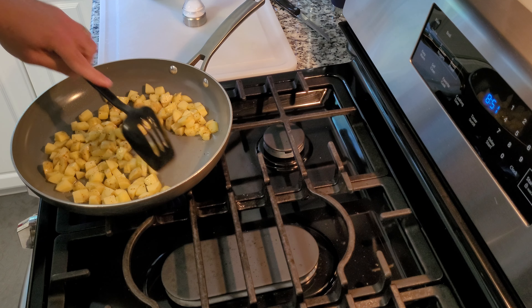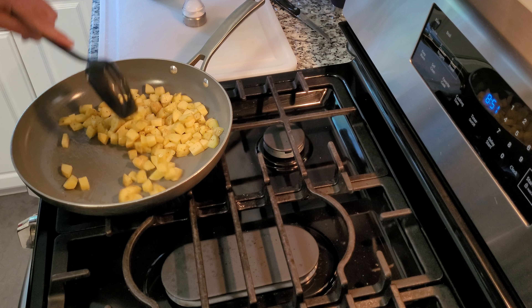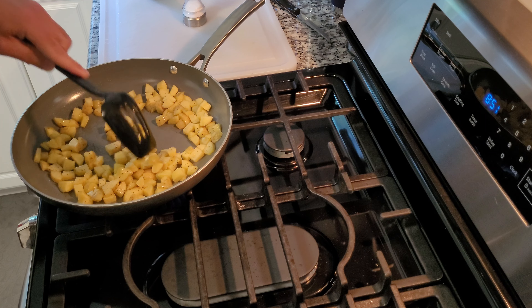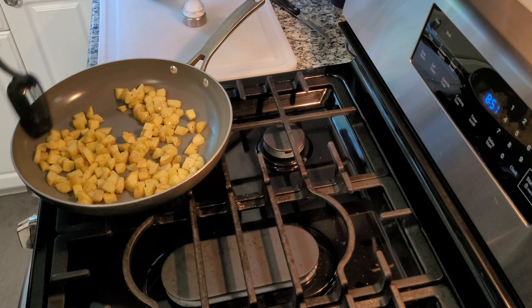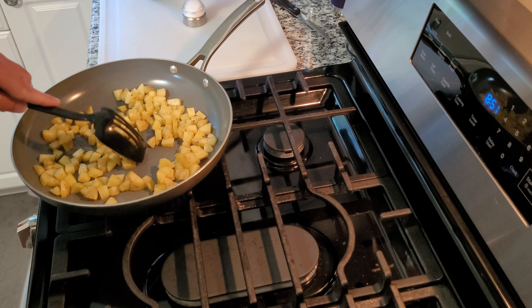Everything's kind of frying up here. Got to keep them turning so all sides of these potatoes can get a little bit brown, you know what I'm saying? Yeah, they're getting there. We'll keep going.